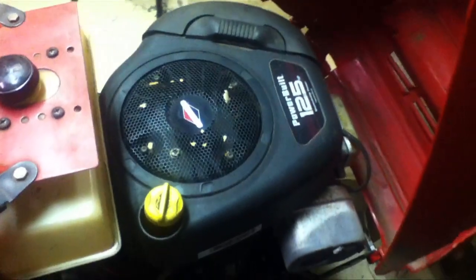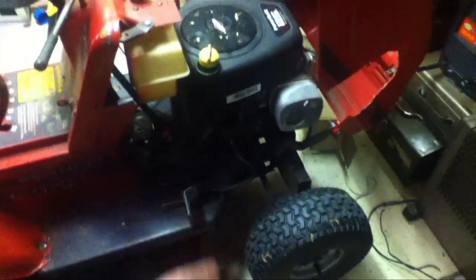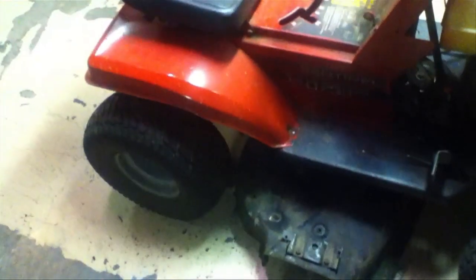I replaced it with a newer motor. Just got this thing ready for mowing season — did an oil change and some other cleaning. I was just mowing, backing up, and the brakes went out. I didn't have anything stopping it and it landed halfway in a ditch.